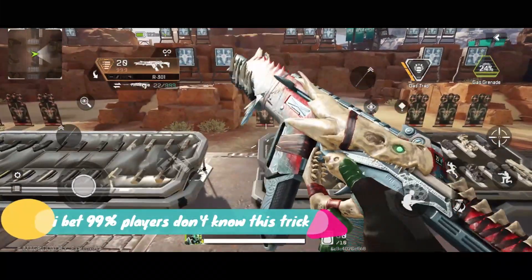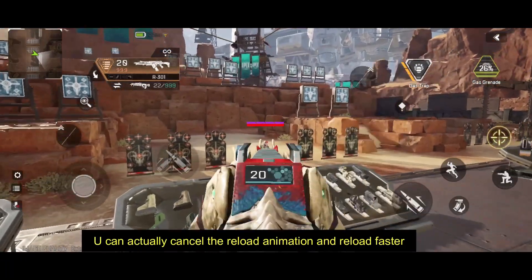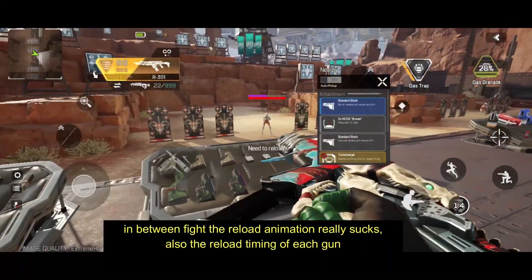Hello gamers, welcome to another quick tips video on my channel. This is Mr. Ghost Gaming and today I'll tell you how you can reload your gun faster — or I should say, how you can cancel the reload animation.